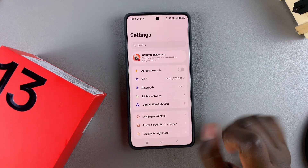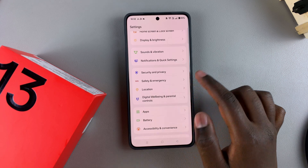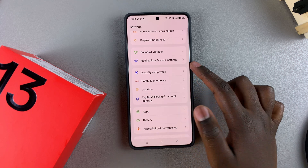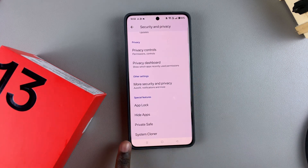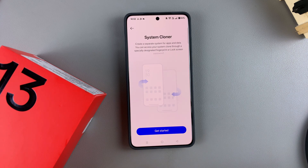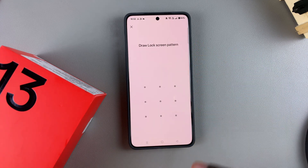From the main Settings menu, choose Security and Privacy again, then scroll down until you find System Cloner under Special Features. Tap on it, then select Get Started.